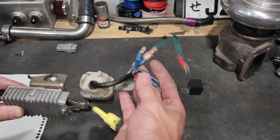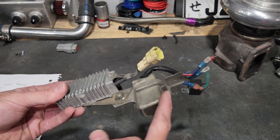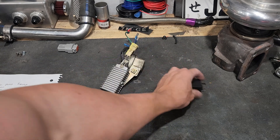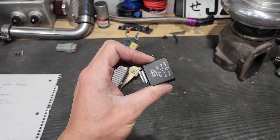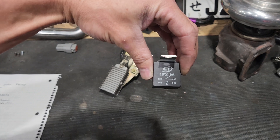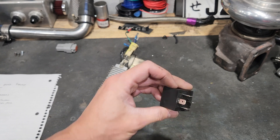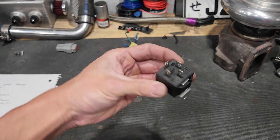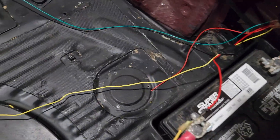You can see I've already cut in different spade terminals and all sorts of stuff just to experiment and get rid of the factory unit. Now we're going to use one of these — this is a cheaper one. The one that's currently in the car is a little nicer. It's just a 40-amp 12-volt relay and you're only going to have four terminals on it. I'll tell you exactly which one goes to which.